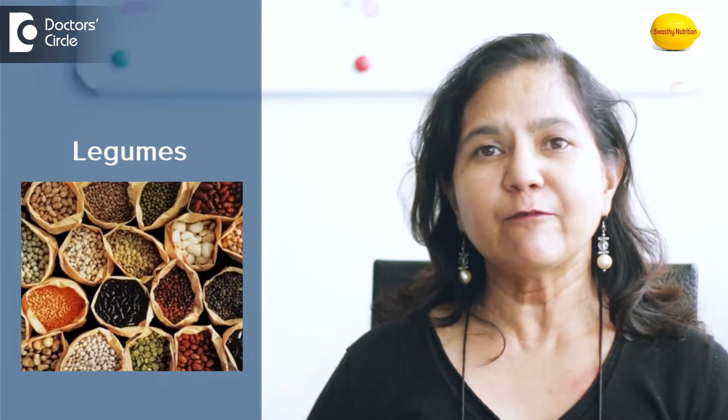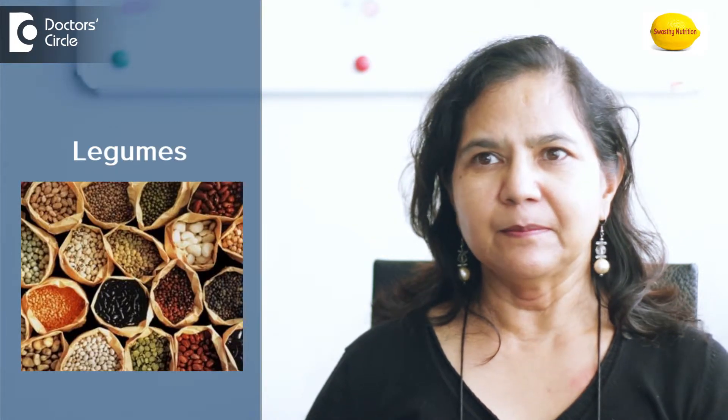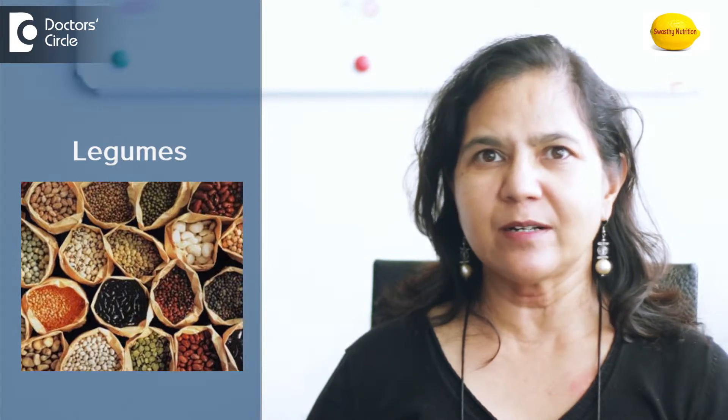So the easiest and most efficient way is to make sprouts — sprouts of all the legumes including wheat, masoor, chana, jowar, bajra — everything you can make sprouts of.